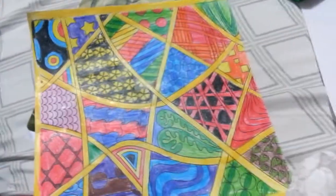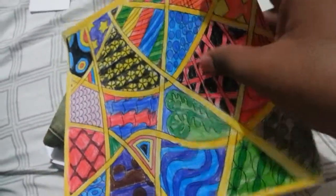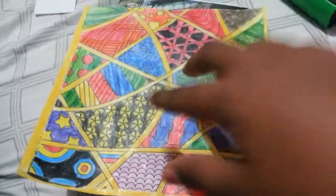Hi guys, PaganDog64 here. Today we're going to do origami with this piece of paper. I colored it, and it just took me a while, but I hope it looks nice.